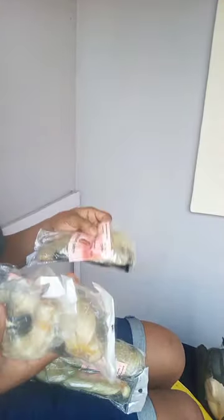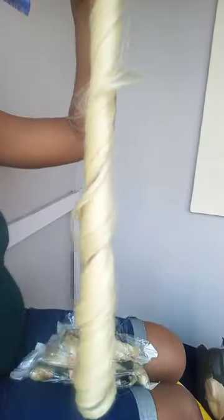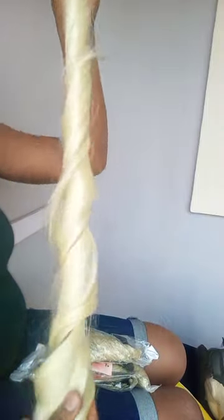This is one pack, two pack, three packs, four packs, five packs. And the one had already opened. So this is a total of six packs.